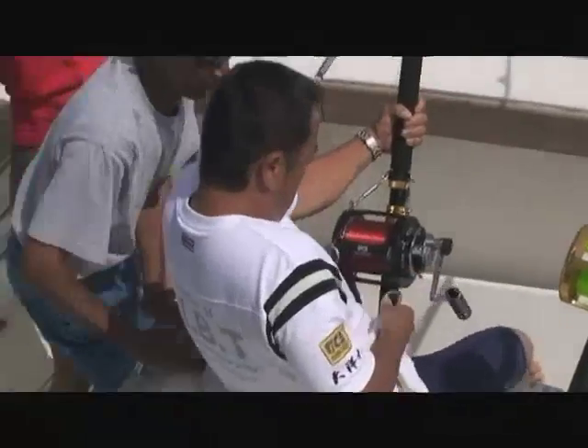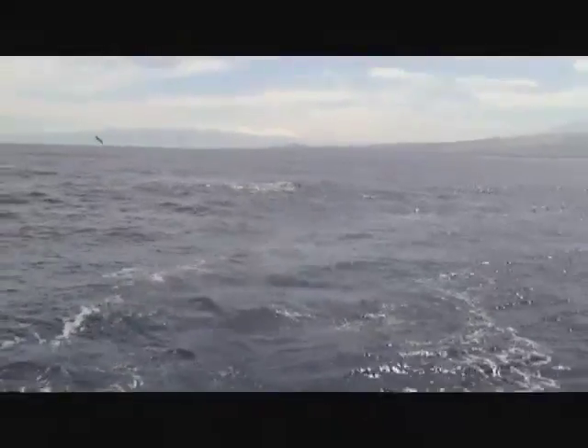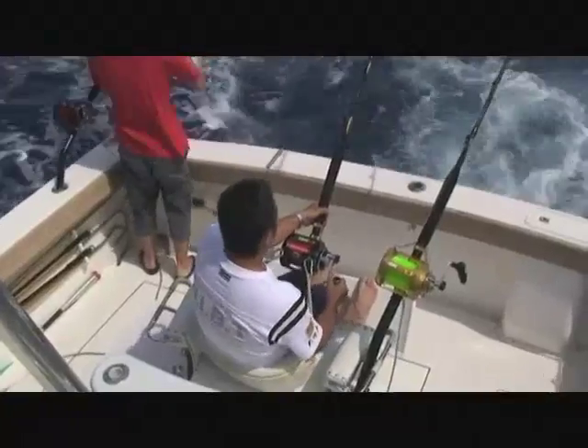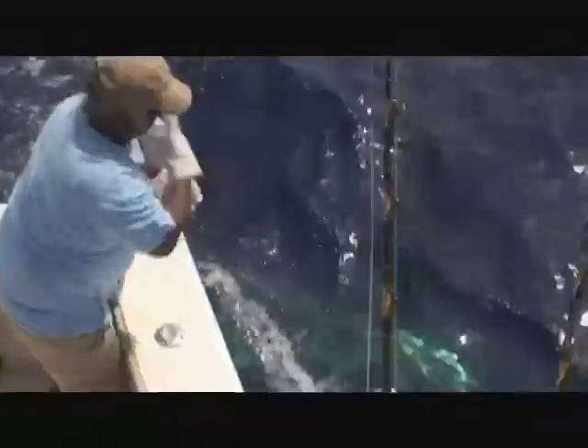When an angler connects with the fish, they're strapped in so that they can't lose their rod. The fish is gradually brought up next to the boat. Once the fish is brought up close to the boat, the wireman or leaderman will take the line and handle the fish directly, bringing it alongside the boat in position to be tagged.